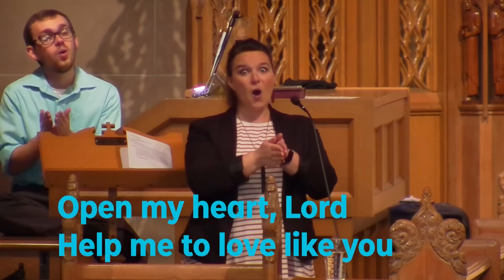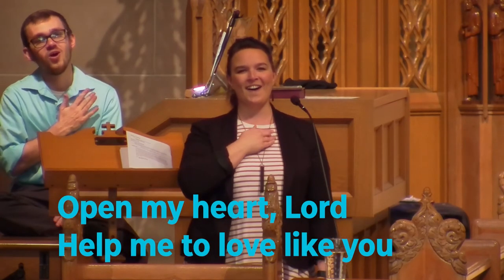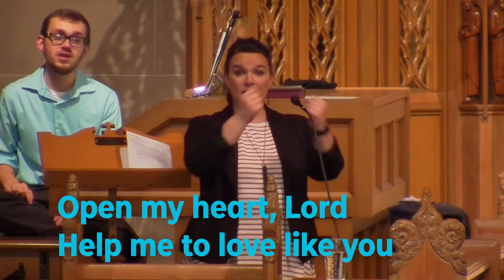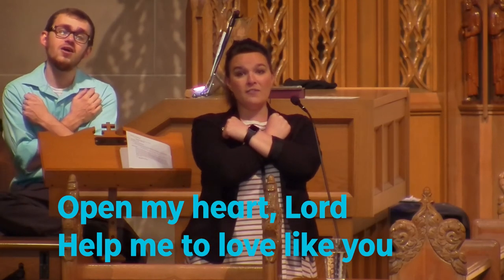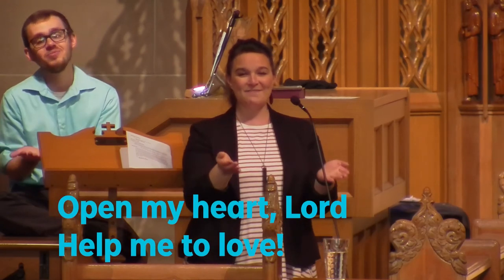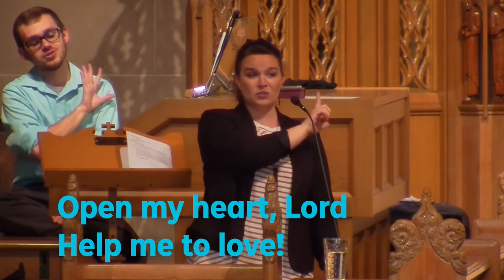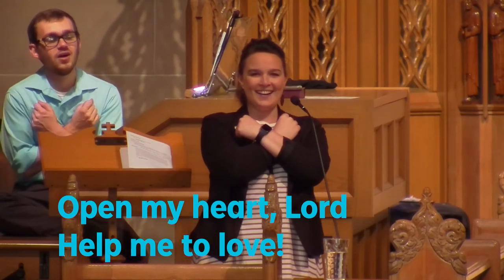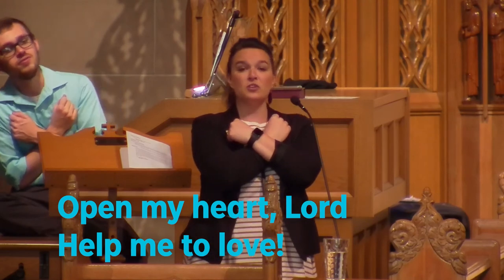Open my heart, lord, help me to love like you. Open my heart, lord, help me to love.